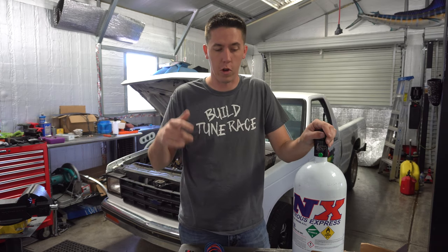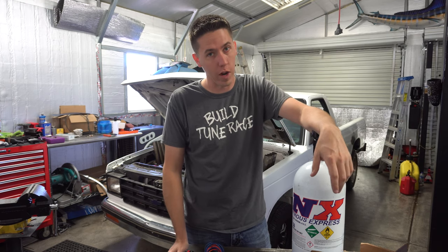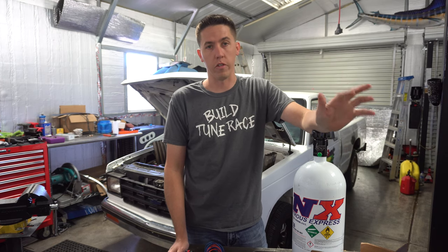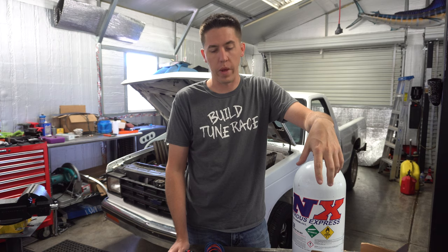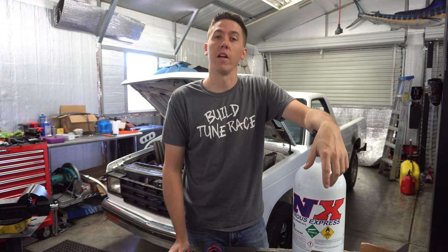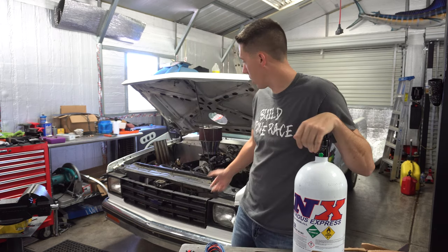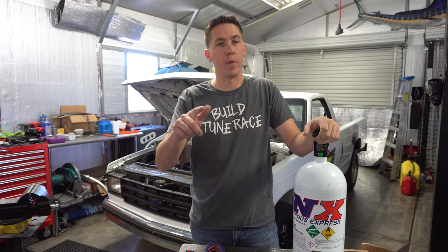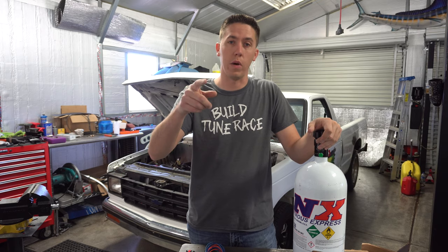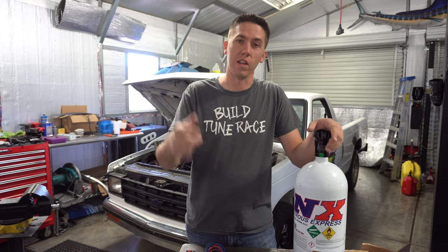Shout out to the guys at Nitrous Express - I'm pretty excited to get this put on the truck. We actually have a huge burnout competition coming up, Bradenton, Cletus and Cars, so we need to get all this on there. I want to get it installed, get it on the dyno, see what it makes, get everything dialed in, and then head to Florida to send this thing on some nitrous and do some big burnouts. I can't wait. If you want to see the install - how I wire it, program it - make sure you hit that subscribe button. Thanks for watching, I'm James with Build Tune Race, we'll see you in the next video.